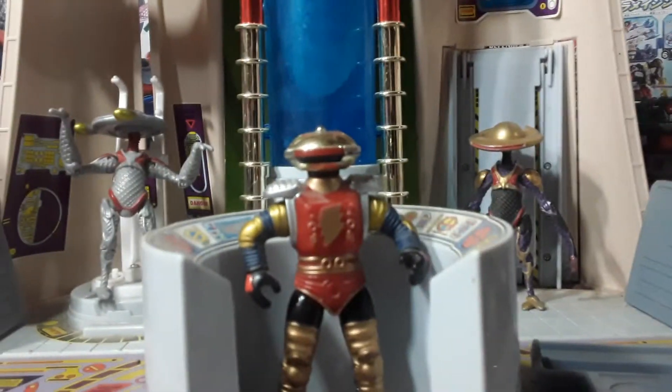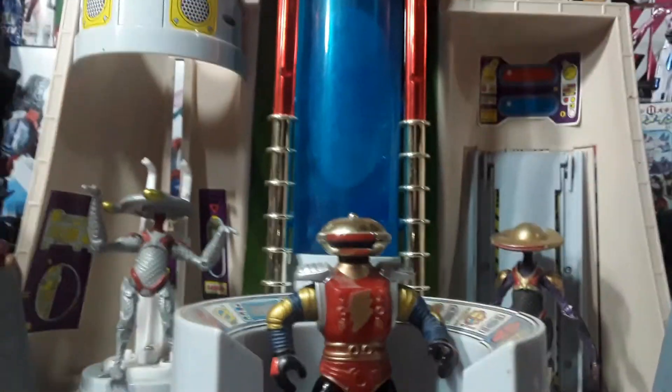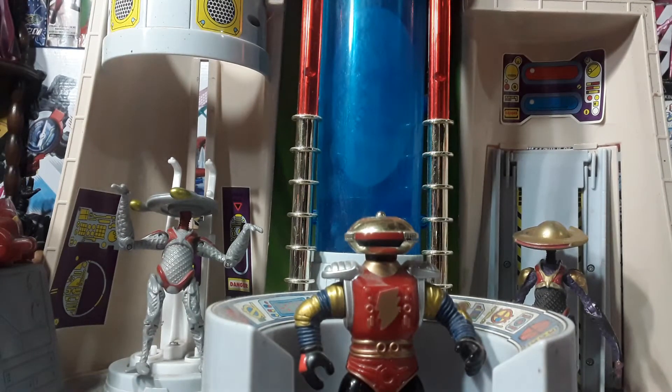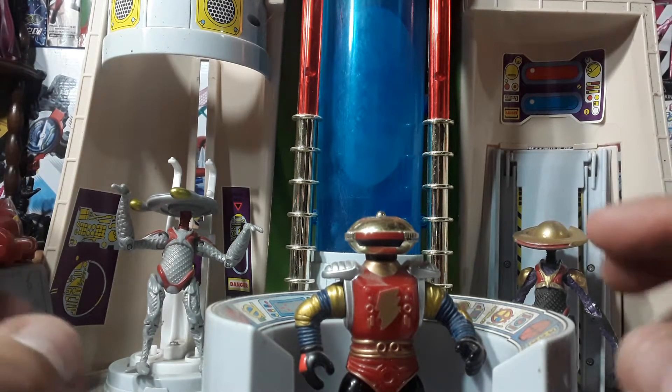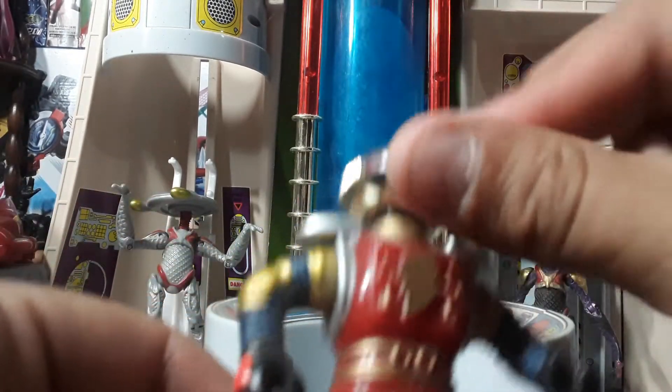And the Command Center Alpha and Zordon — now this thing is huge. I had almost all the pieces and then I dropped it, one piece broke, and I didn't have the viewing globe and there was one other piece missing, so now I'm missing three pieces instead of two. This does light up but I do not have batteries in it at the moment. This Alpha has a really shiny head.